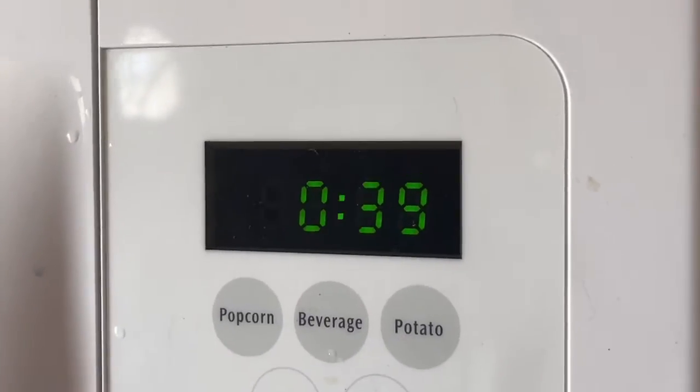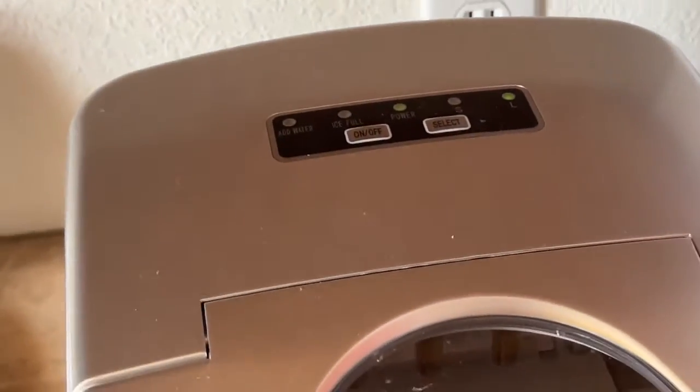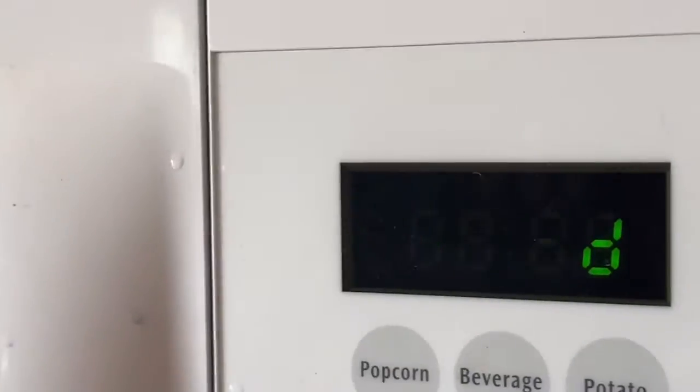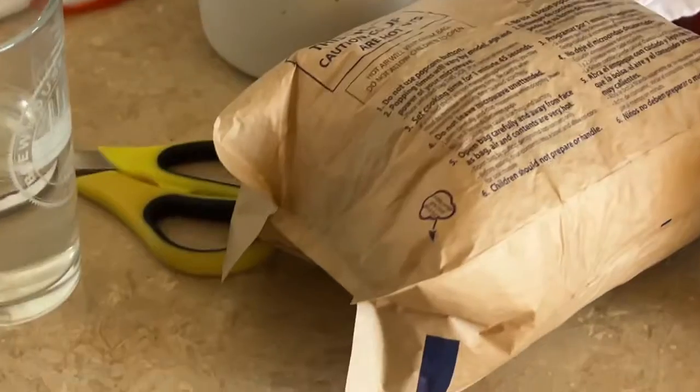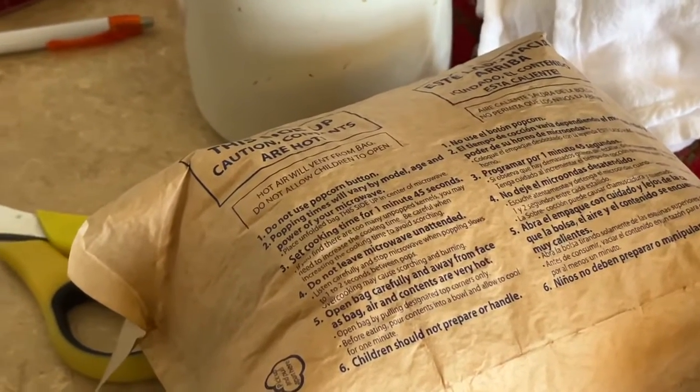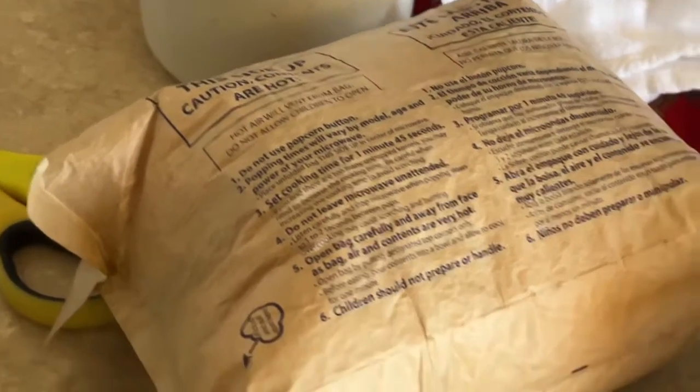Yeah, this is getting boring really quickly. Ice machine — boom, boom, boom. Watch that action. Oh my gosh, it's sexy. Isn't it just a sexy ice machine? Oh, our popcorn's done. So this may look like normal popcorn right now, and it is. It's normal popcorn. What did you think I was gonna make weird?